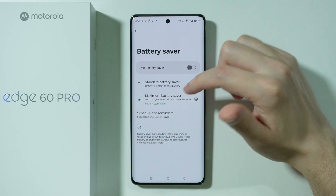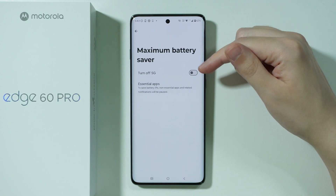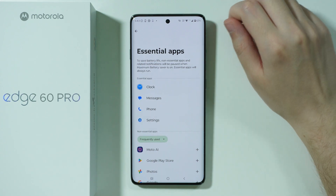If you want to, you can also use the maximum battery saver, which will help even more. While using the maximum battery saver, we can also turn off 5G and choose essential apps, because we can only use a limited amount of apps in that mode.